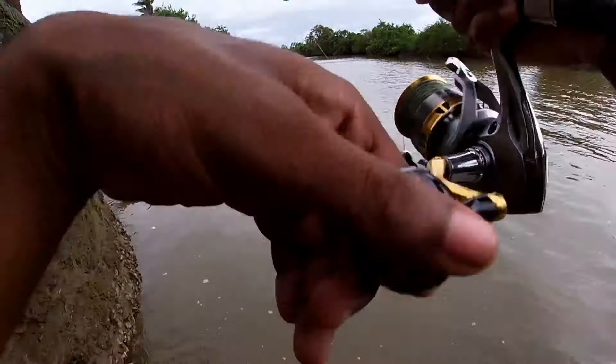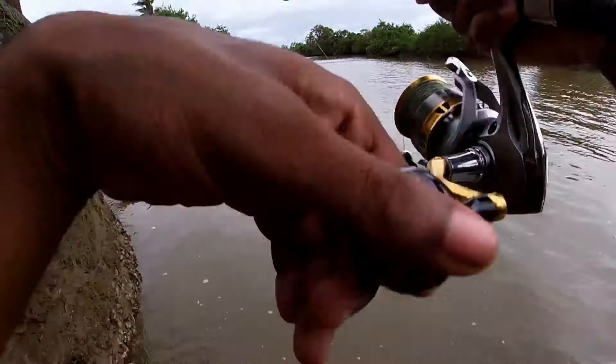At this point I felt a small tap on my lure, so I just kept casting in the same area again and again to entice a bite from the snapper.